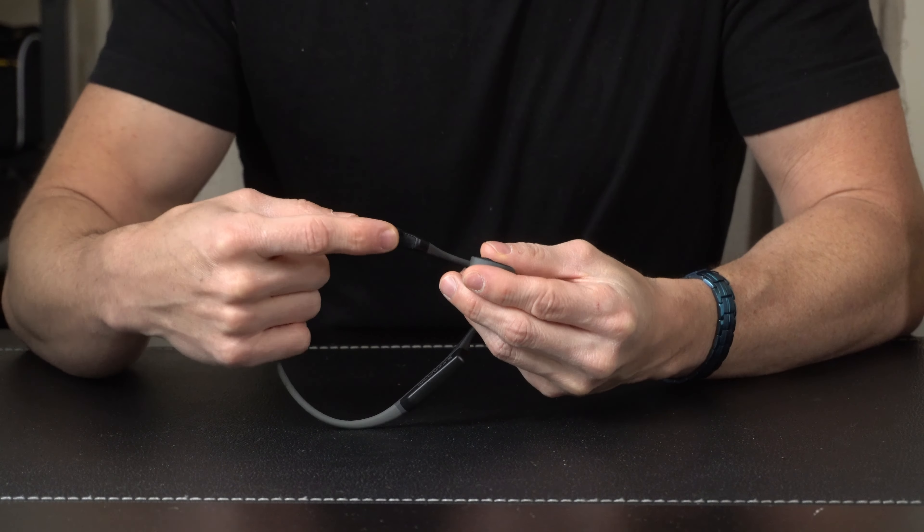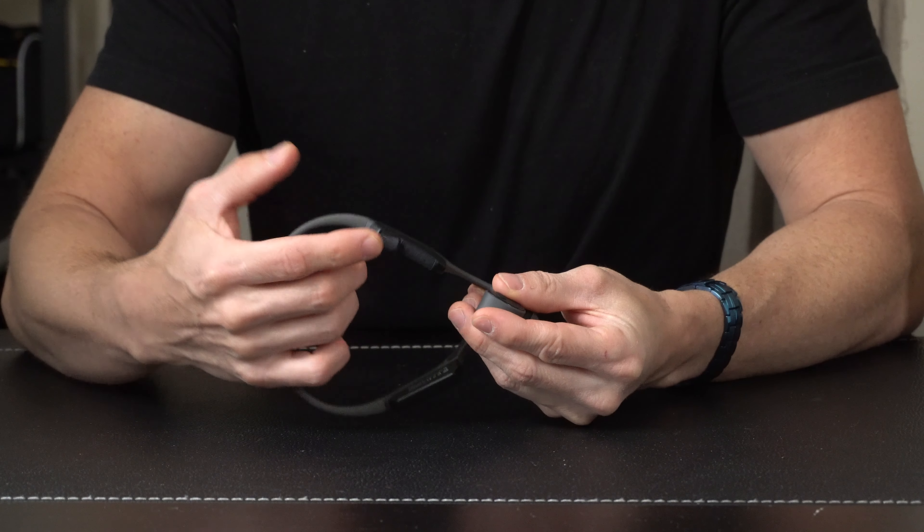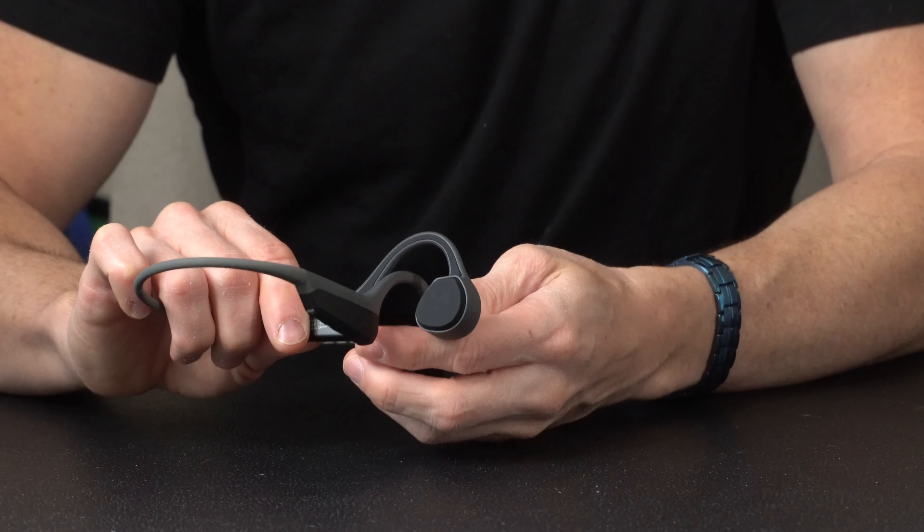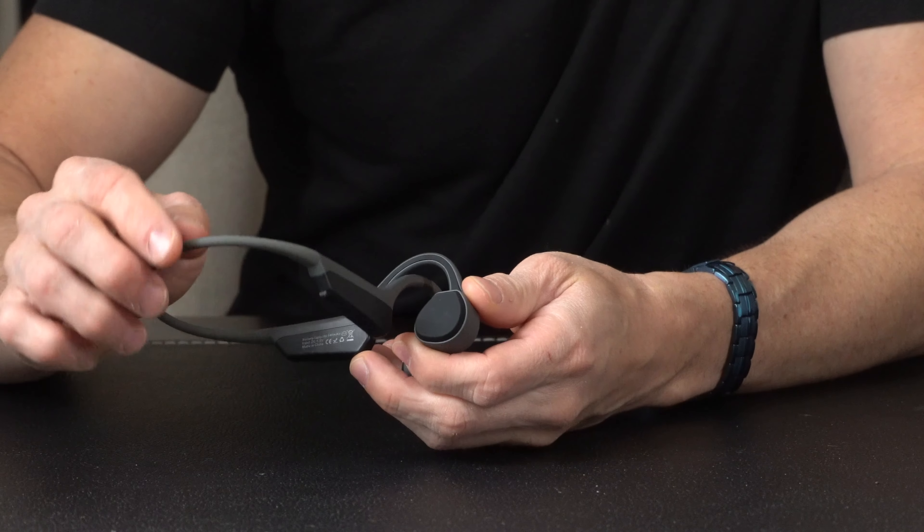You also have the ability to charge them on the bottom, and looking closer, this is where the speaker driver is located. These are IP65 water resistant and use Bluetooth 5.0.